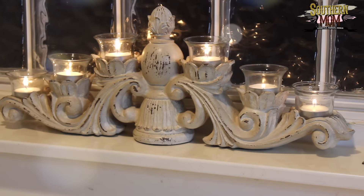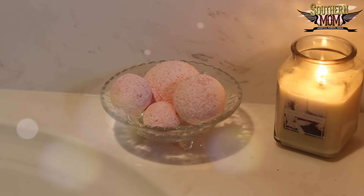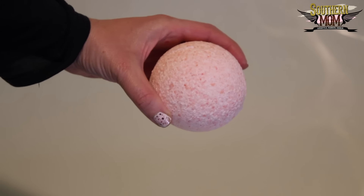Now for the fun part — plop that baby in the bathtub and enjoy!